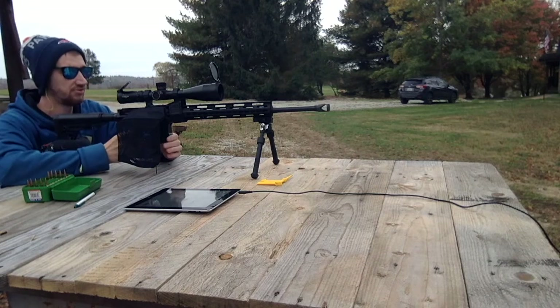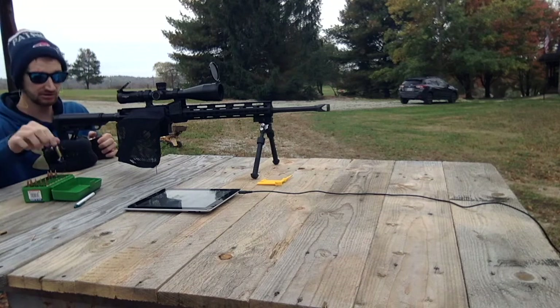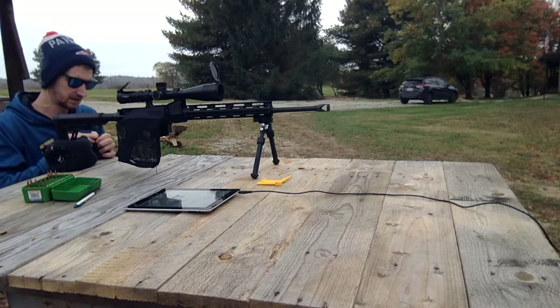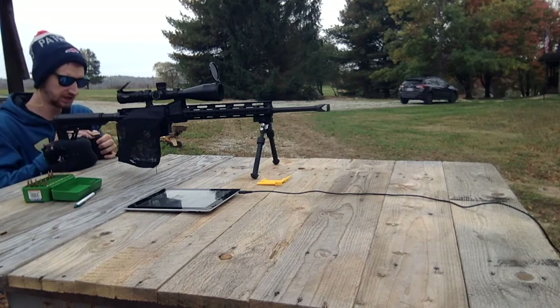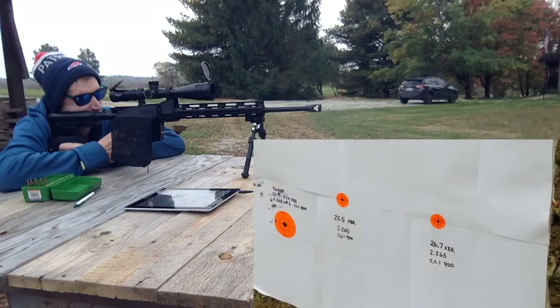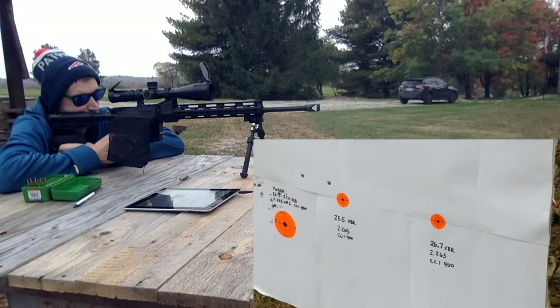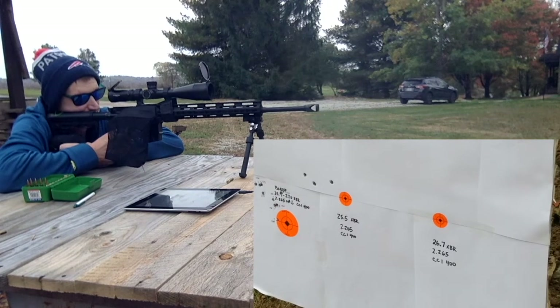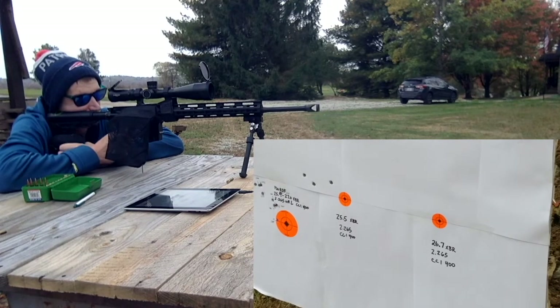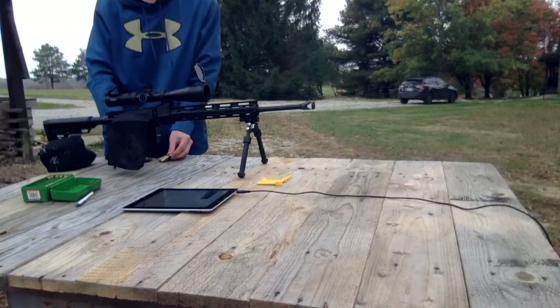We'll start out with the lower charge at 25.5 grains. Target's at 100 yards. The orange dot is one inch.